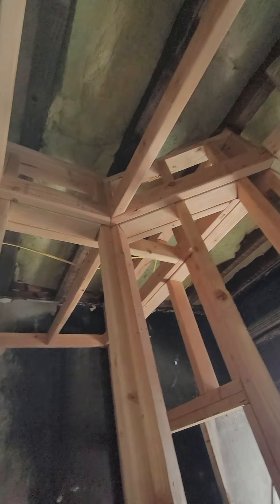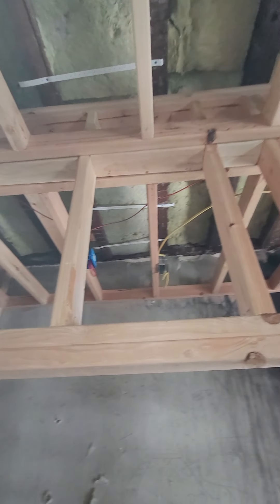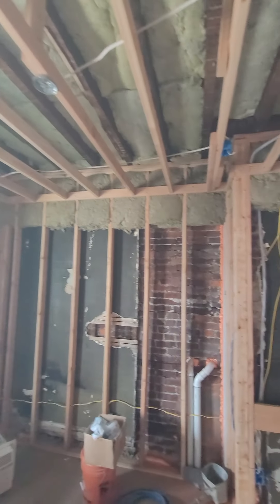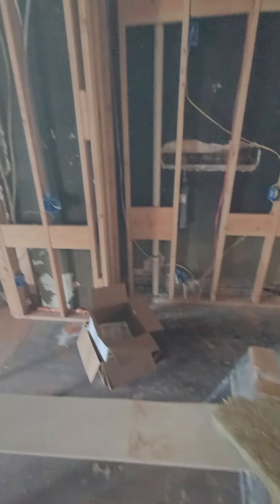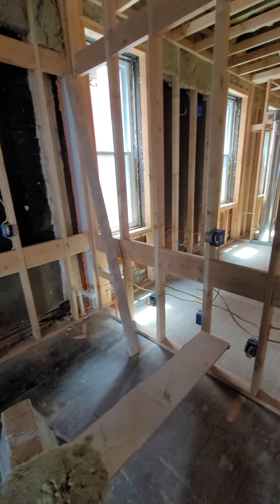So as you come in here, you'll notice all our fire blocking up top. Fire stops all on the wall. So this is gonna be our living room and kitchen area. It's gonna be our kitchen over here. We got our pendant lights going on right there.